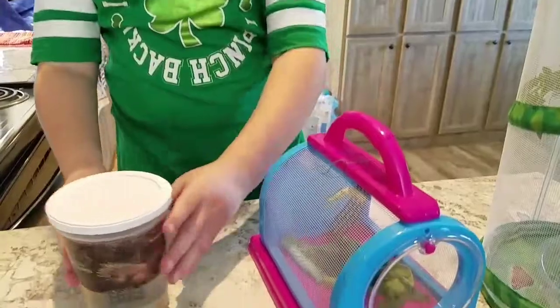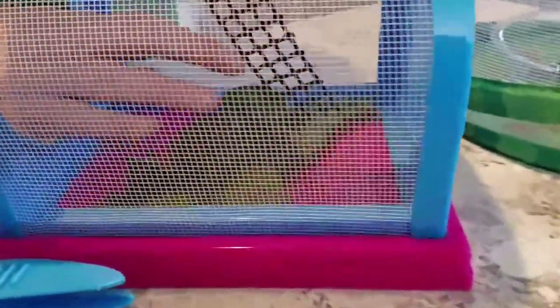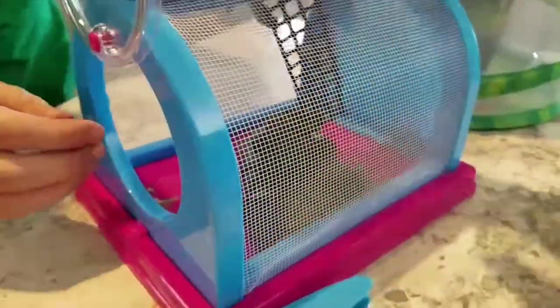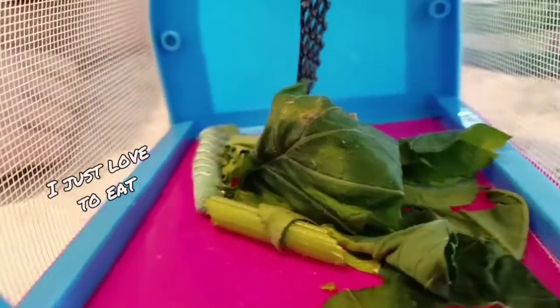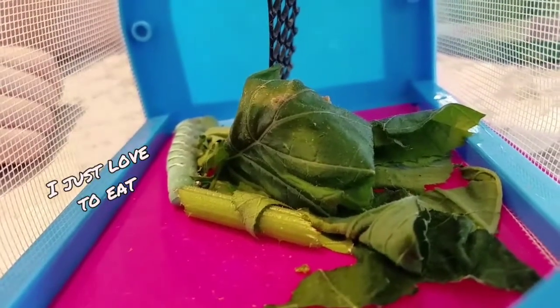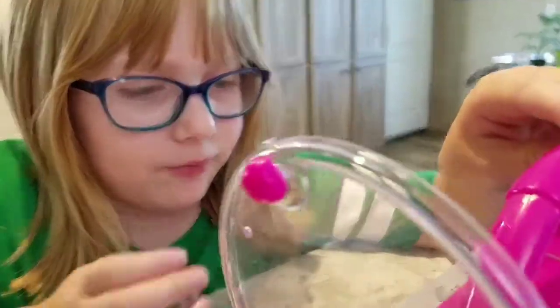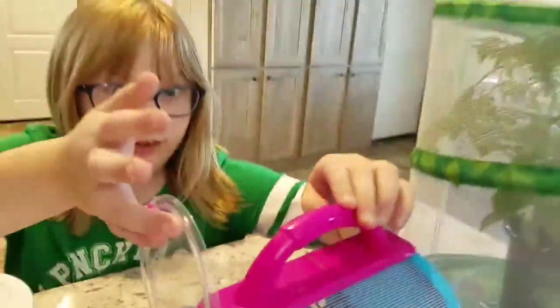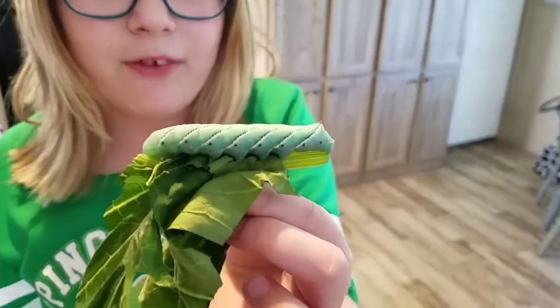Now we are going to put the horn worms in. Oh my god, you're so fat and juicy! He's laying on his side munching on a zucchini stem. He's a horn worm! We thought this morning he was going to cocoon but he wasn't — he's almost there though. He's eating a lot of food. This is the biggest horn worm I've ever seen.